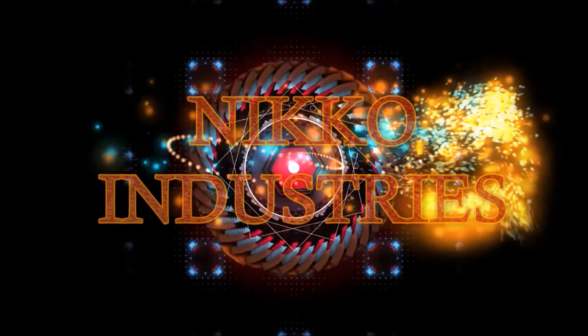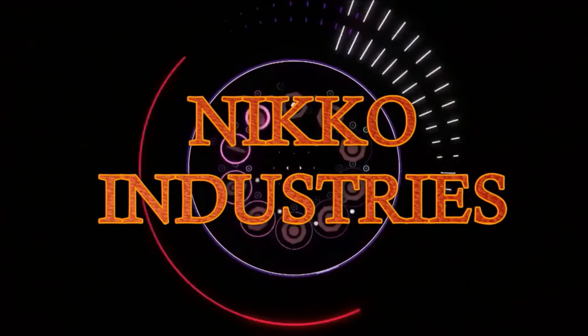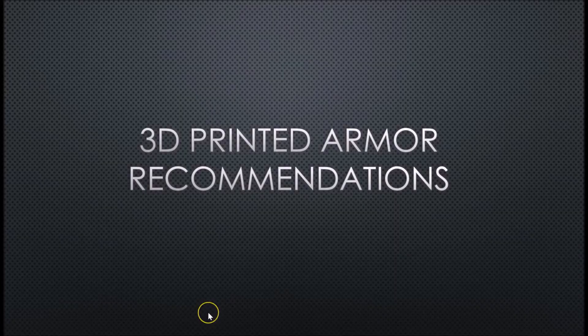Hey guys, what's up! This is the video tutorial for your 3D printed armor. This video is going to be for my recommendations. These are my recommendations for the gear that you guys are going to be using to do your 3D printed armor. Let's get to it.